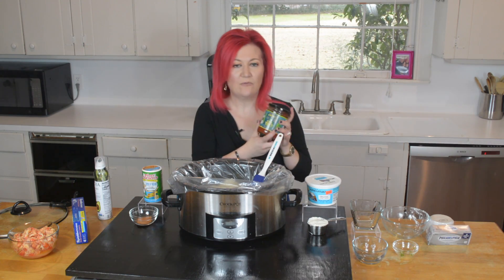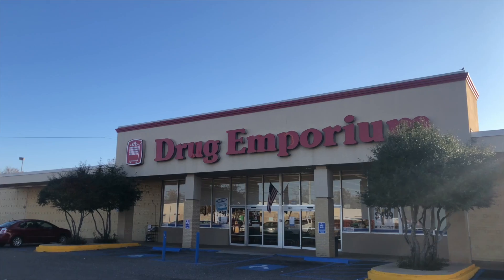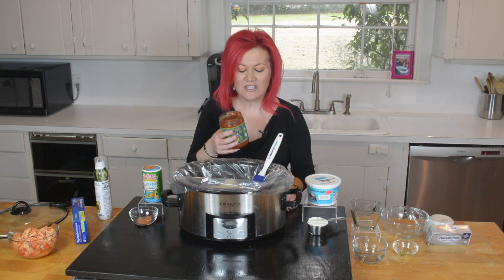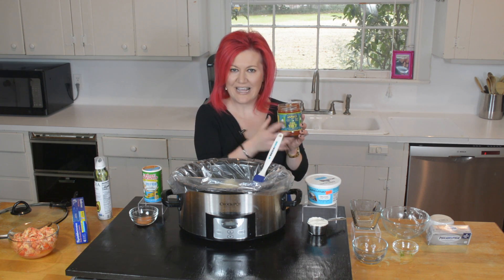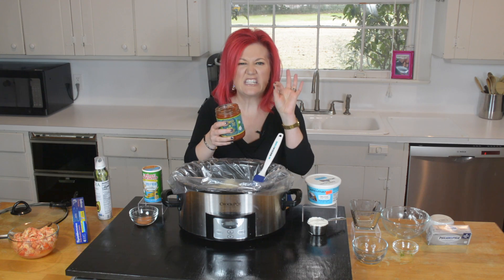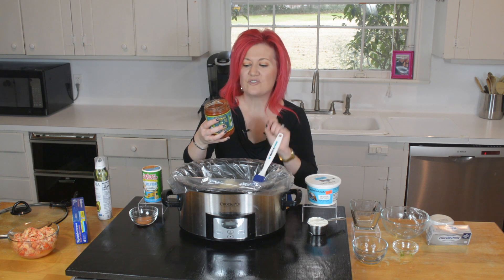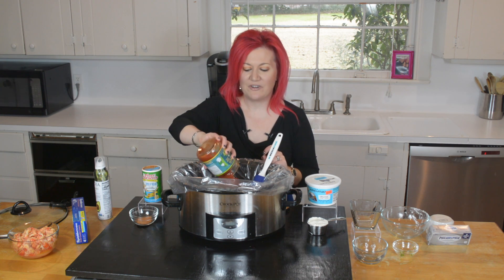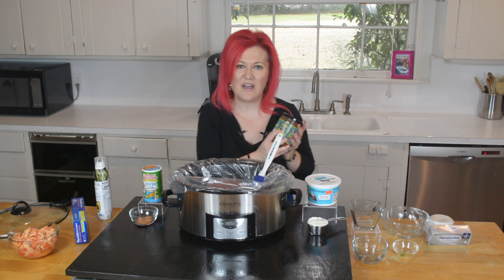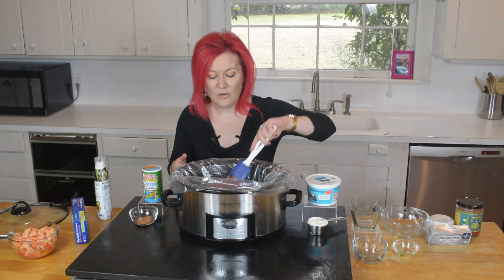Ladies and gentlemen, I want to introduce you to Zydeco salsa. This is available at Drug Emporium — comment below if you have a Drug Emporium in your town. This salsa is a creole trinity — comment below if you know what that is. It is spicy, it is amazing, it is the best salsa, and here's the best part: there's only one gram of carbs in it, so it definitely fits into our eating patterns. If you can't find Zydeco, not a problem — just be sure to use a low-carb salsa, because not all salsas are low carb.